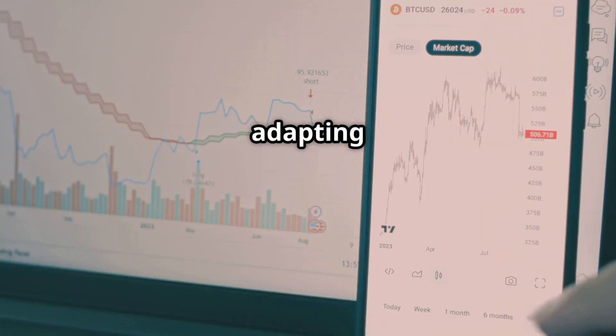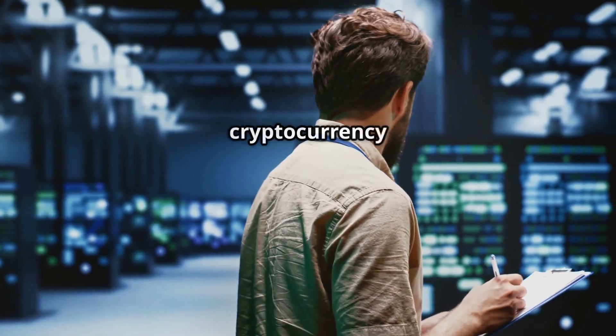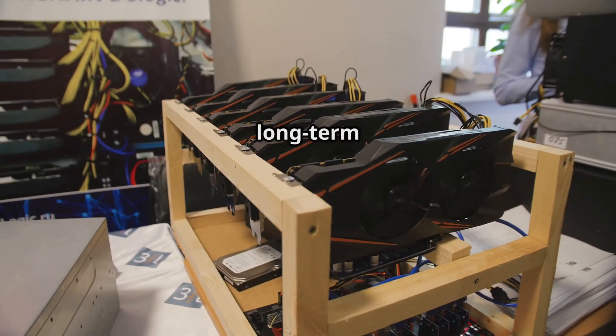By staying informed, adapting to change, and continuously learning, you can navigate the dynamic world of cryptocurrency mining and position yourself for long-term success.